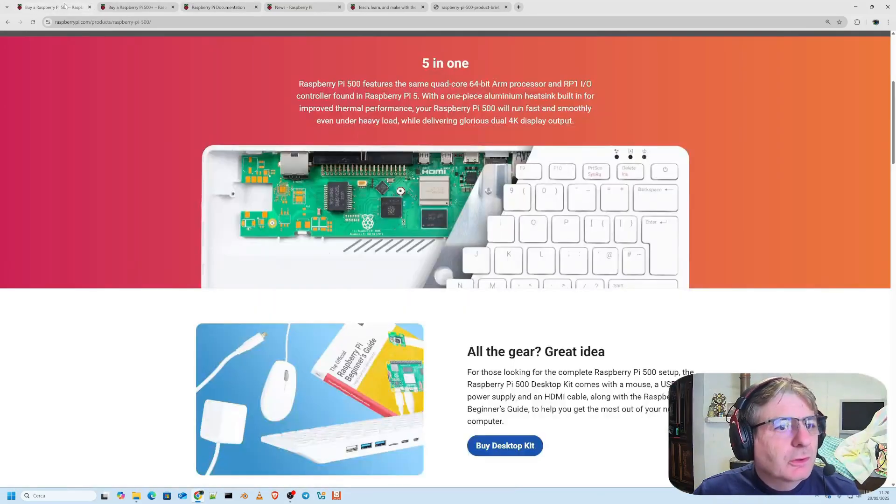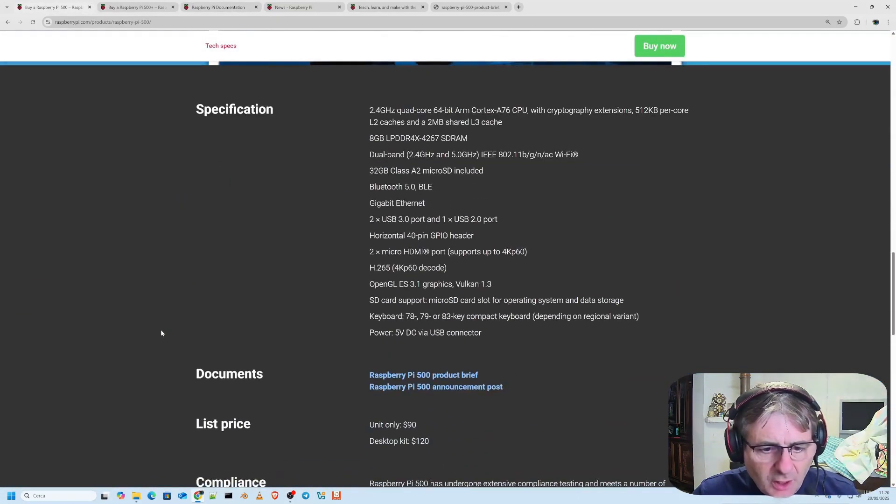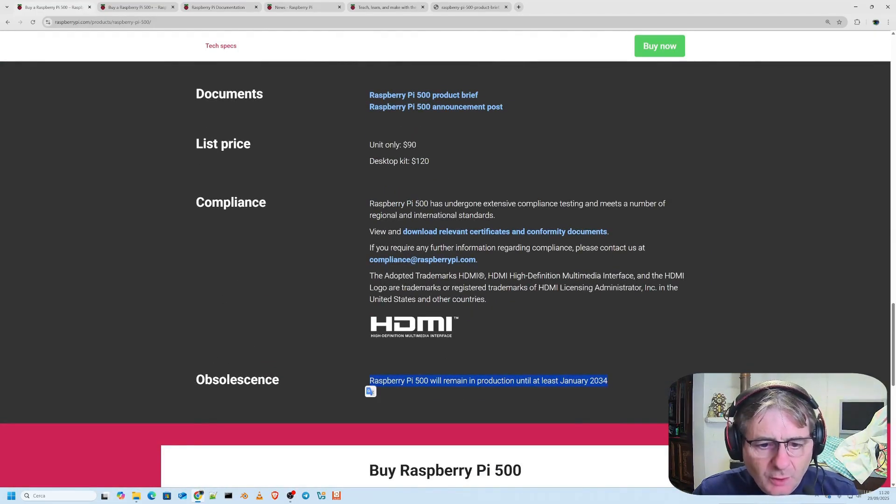As of today, in 2025, production should be guaranteed until 2034. The Raspberry Pi will remain in production until at least January of the year 2034.